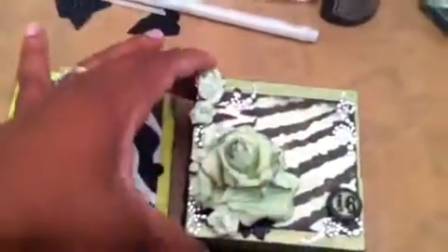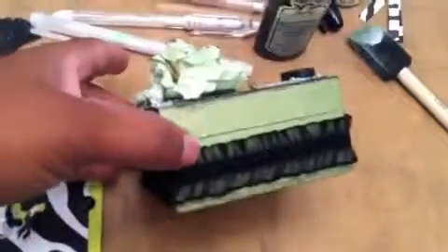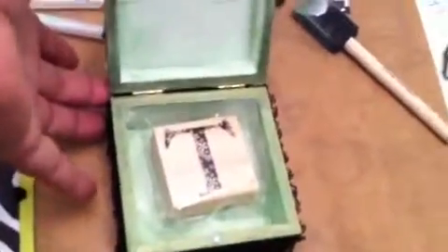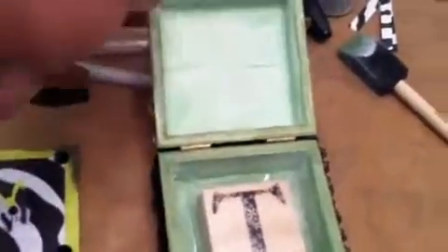Here's my little lace edging, and the reason I went ahead and put it more at the bottom as opposed to right there at the seam was because she's a young girl and she's liable to go in and out of it rather than just have it sitting on a shelf looking pretty. And inside, her name begins with a T, so I bought her a little T stamp because it's all about her.